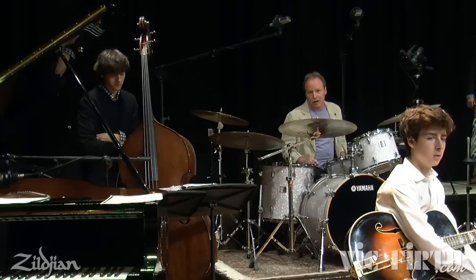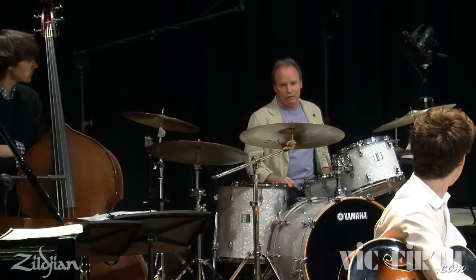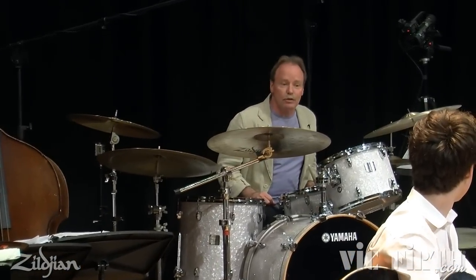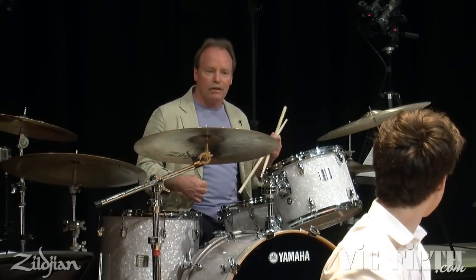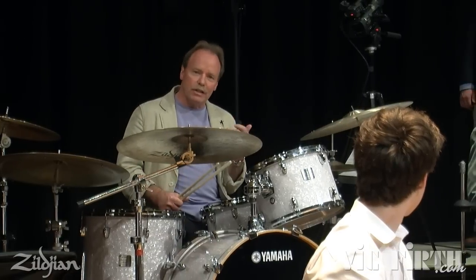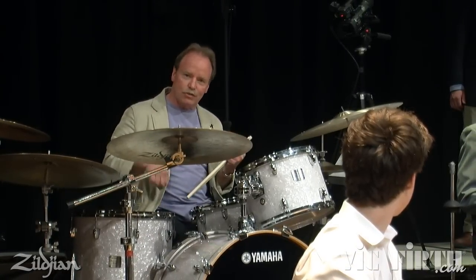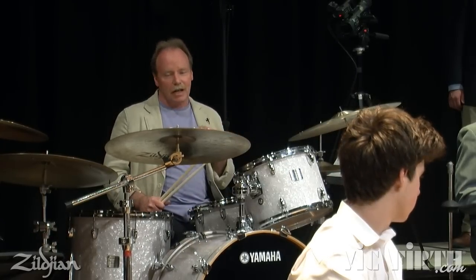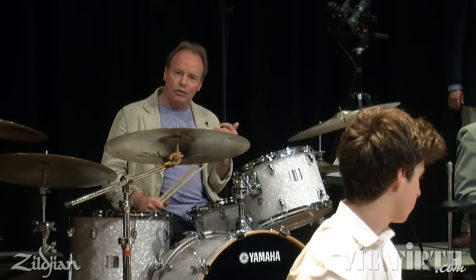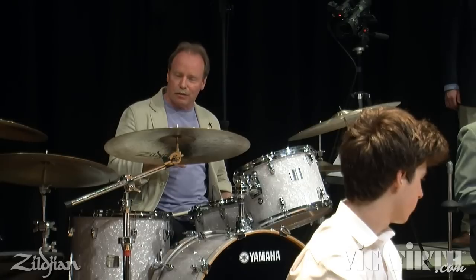I think we should hear the guitar part soloed, because this is the key element of this groove. Kevin, would you mind playing us the Freddie Green comp pattern? Note what he's doing with his chords and his strumming. It's all about the rhythm of the strum, and as I understand it, it's a single note and then he's deadening the strings underneath it in thirds.